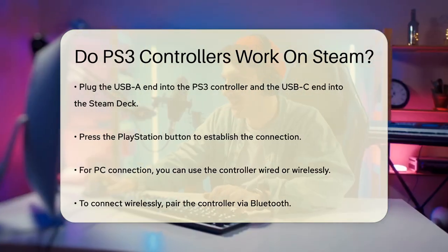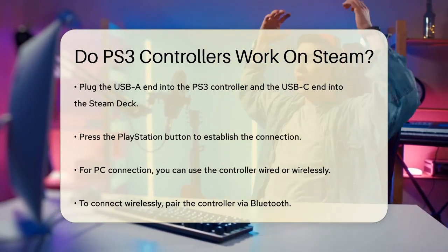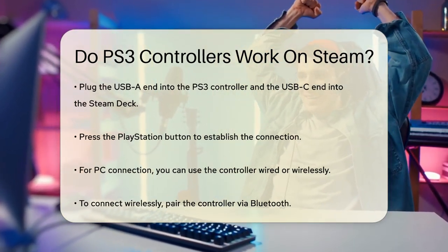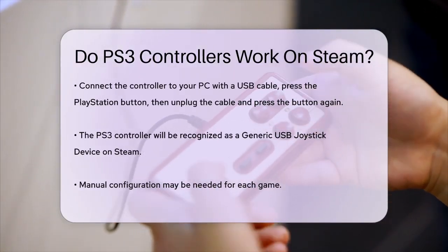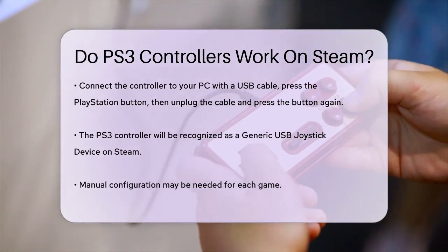For a PC, you can use the controller either wired or wirelessly. To connect wirelessly, you'll need to pair the controller via Bluetooth. First, connect the controller to your PC using a USB cable. Press the PlayStation button, then unplug the cable and press the PlayStation button again. This will enable the Bluetooth connection.